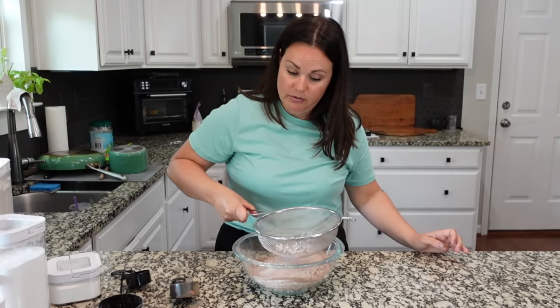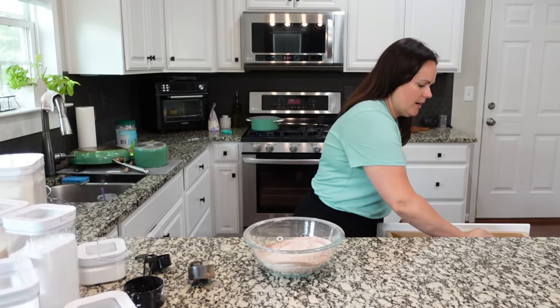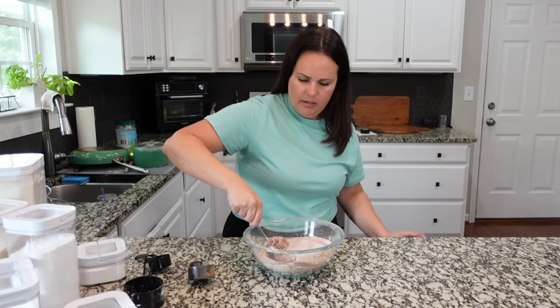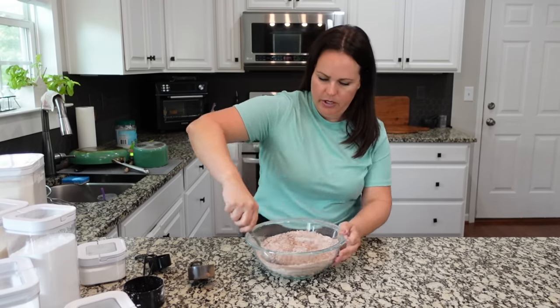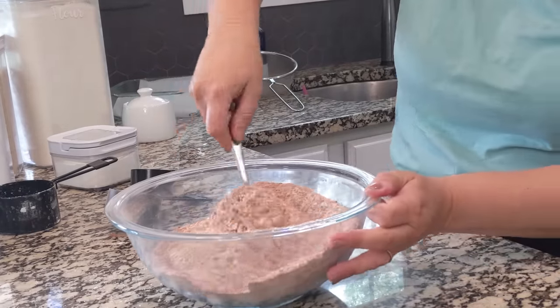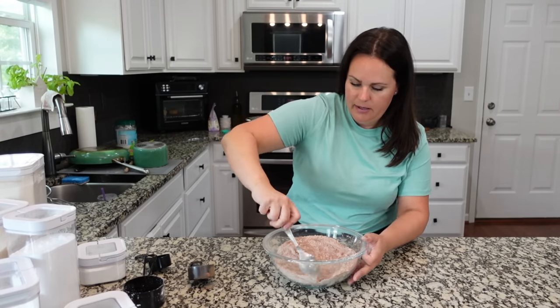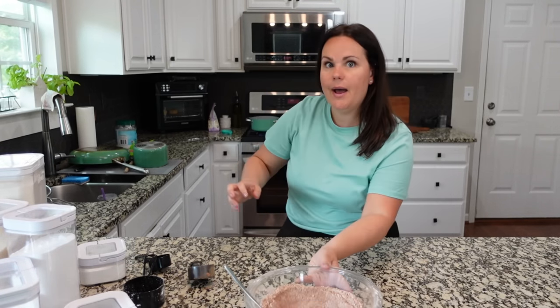That is why we do this process. I don't get rid of those clumps — you just keep sifting and it wears them down. Let me grab a spoon and make sure we have a good mix. It looks like we do. So we're going to get out another bowl and add in the wet ingredients.